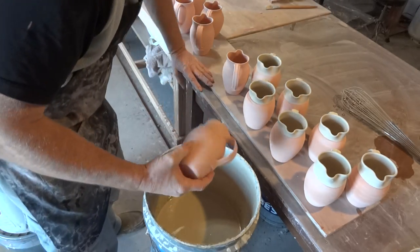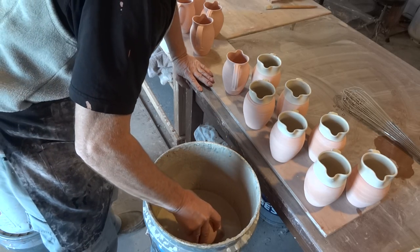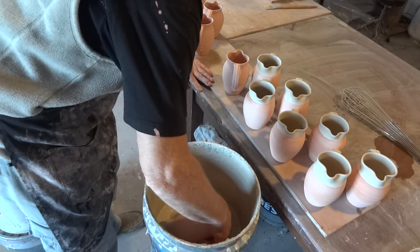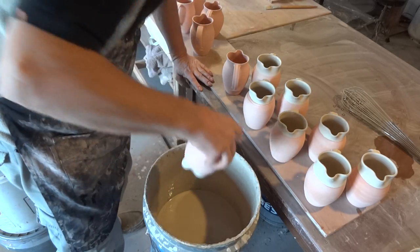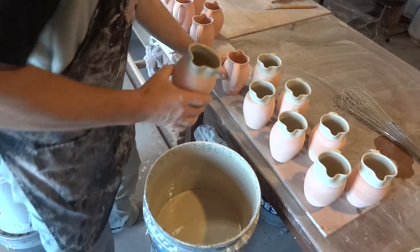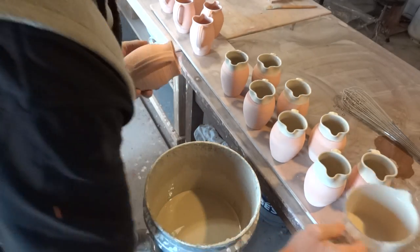I'm going to double dip some of these, actually, I think. Double dip! You all know how to double dip, don't you? One more, and then we'll double dip the rest. I'm a double dipper.